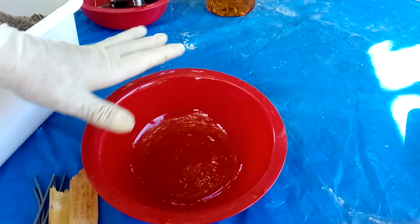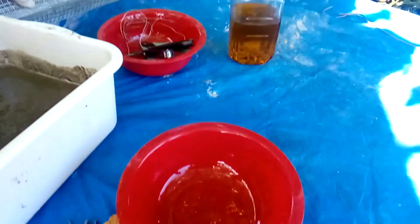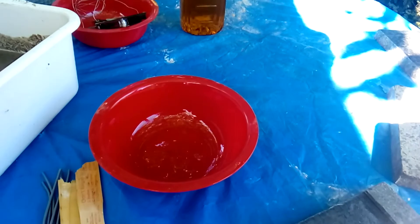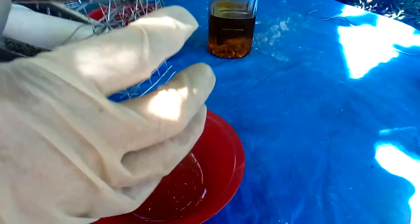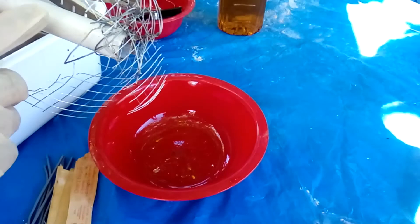To create the jellyfish I started with some mesh — I cut a piece out of it and I tied it with a wire in a cross pattern to make sure that it holds the stick.